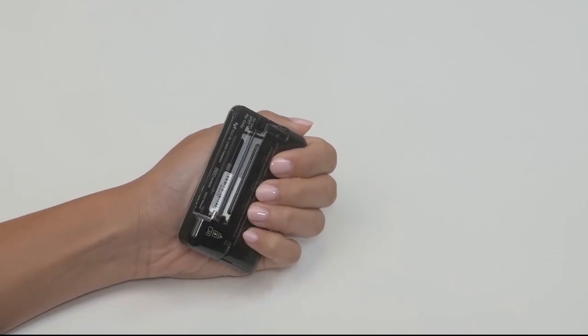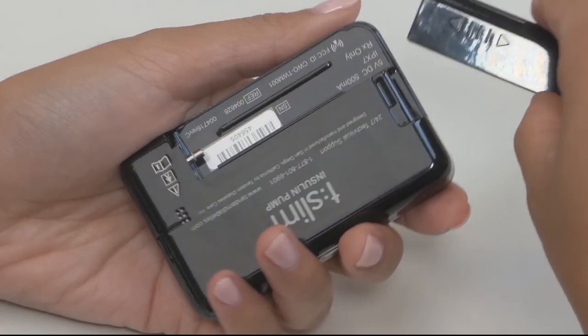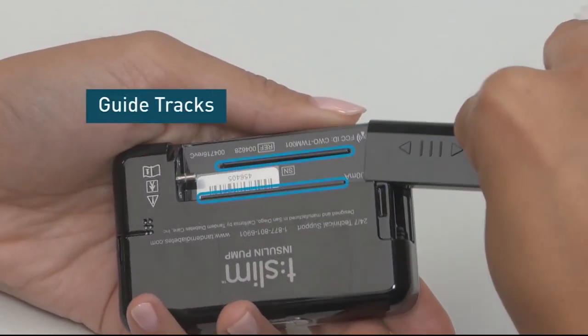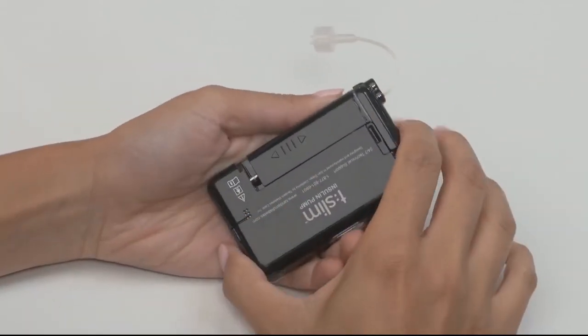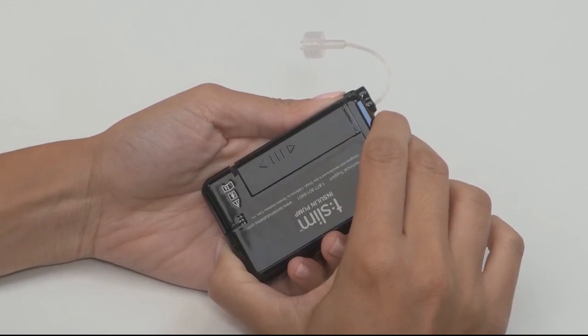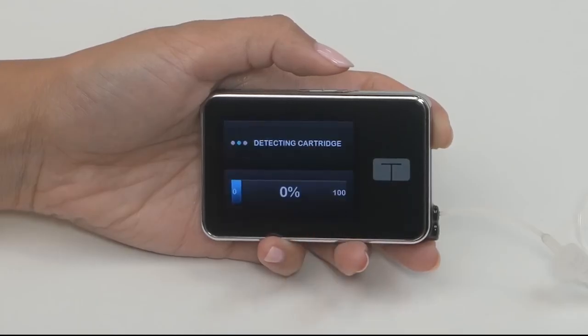Install your newly filled cartridge by placing the bottom edge at the end of the pump, and lining up the grooves on either side of the cartridge with the guide tracks on the pump. Once lined up properly, push the cartridge on until you feel it click into place. The cartridge should fit smoothly against the pump. Your pump will take a few moments to detect the newly installed cartridge.